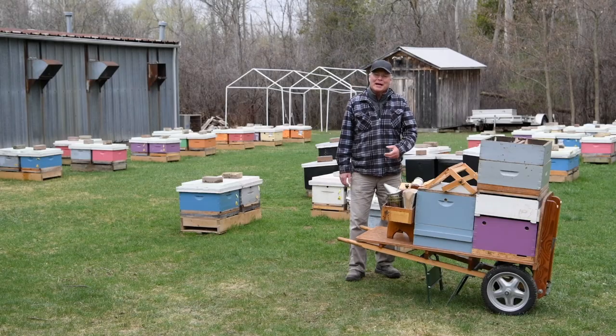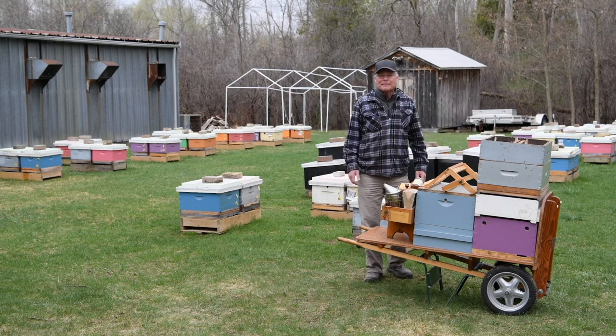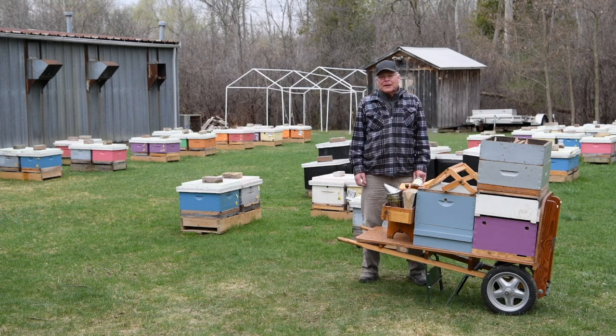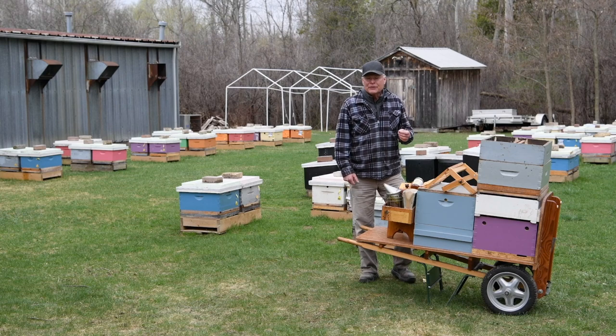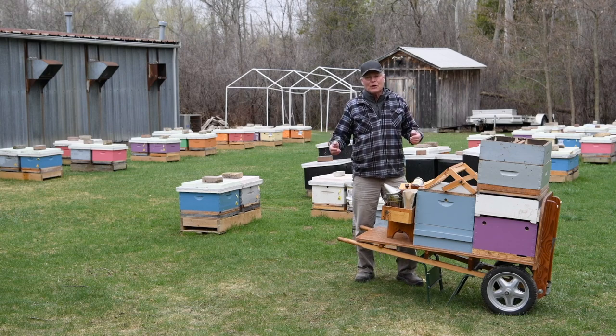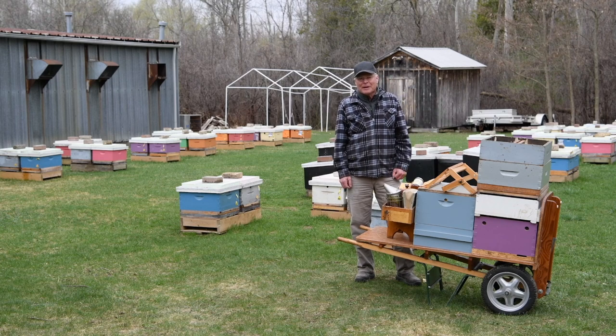Hi there, Paul Kelly here at the Bee Yard at the Honey Bee Research Center on a chilly April day. We're going to talk today about beekeeping equipment. Lots of things we can buy from bee supply places, but there are some specialized things I can't buy, so I design them and make them at home in my workshop. Since I need them, other beekeepers need them too, so I sell them locally, but we'd also like to share the designs, and now we have a way of doing that.